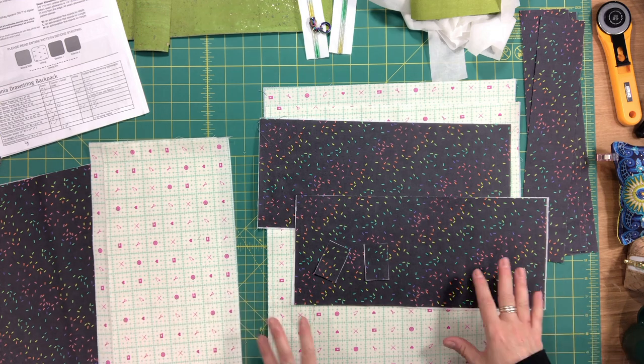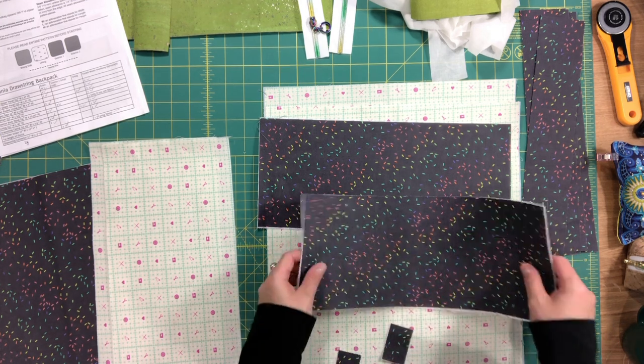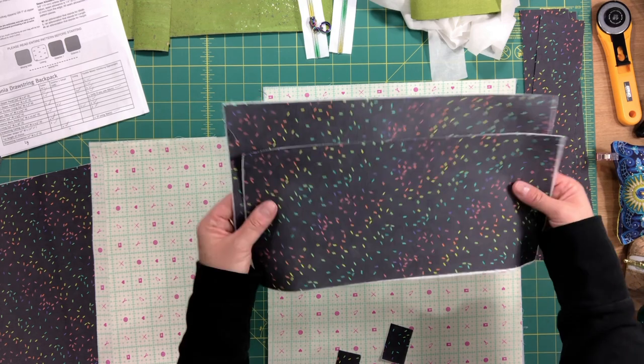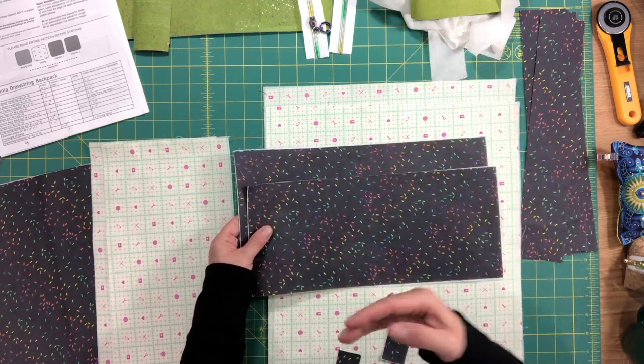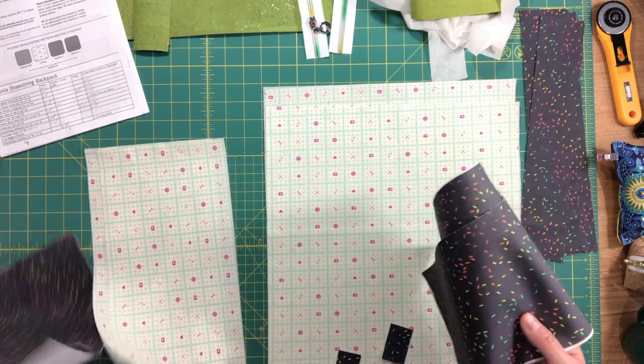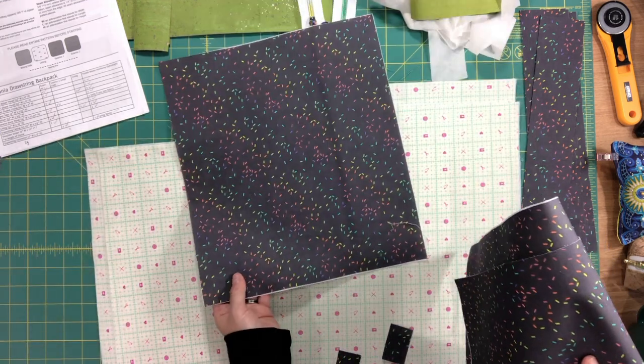Here are the pieces I have cut. Here's my upper and lower zipper panel, which will go above and below the zippers on the front of the bag, and the same fabric is used for the exterior back panel.